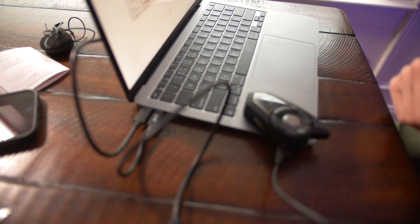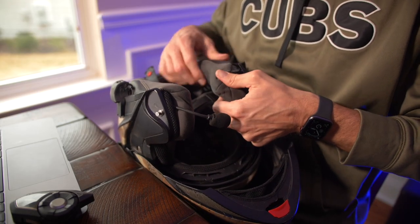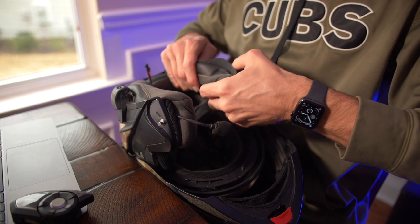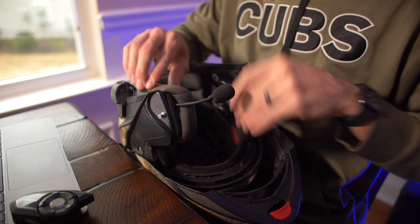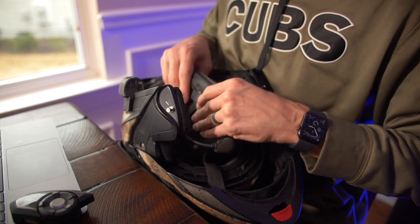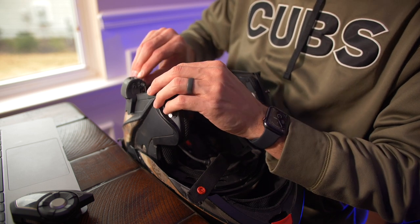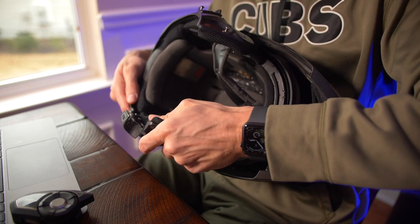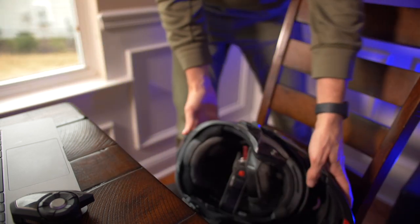I don't know if we can mess with that. I've got a little tiny screw — let's get that taken care of.